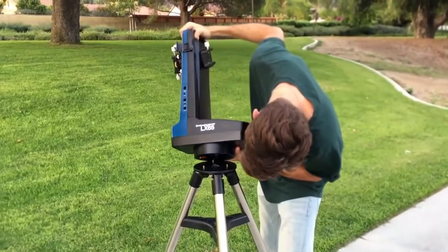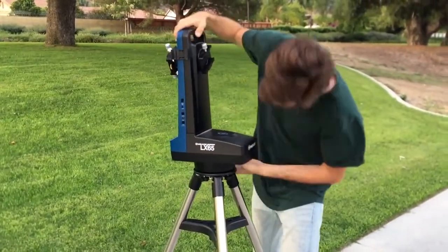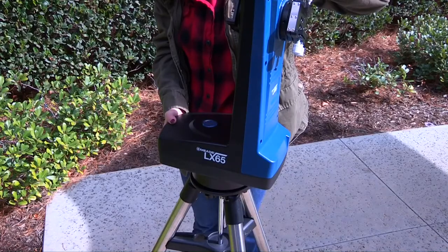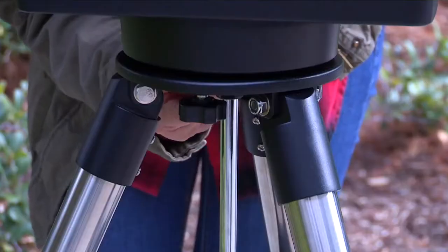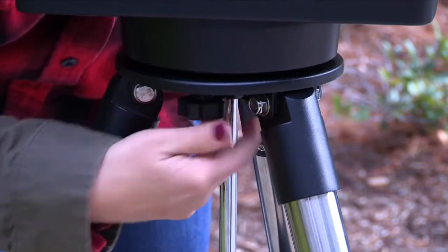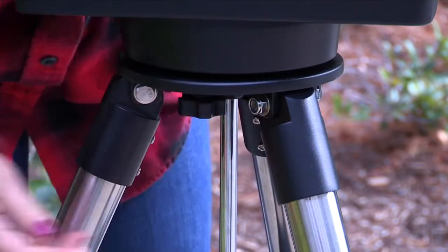Grab the LX65 carry handle and place the mount onto the top of the tripod head. Rotate the telescope head slowly until you feel the scope register on the center hub of the tripod head. Carefully screw the three attachment thumb screws located on the bottom of the tripod head into the mount base and tighten each attachment knob until firm.